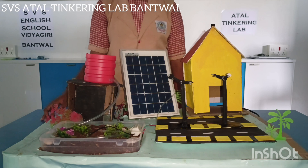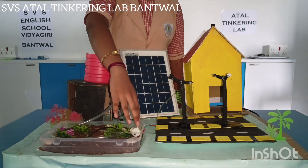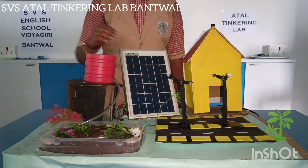The materials required in this project are cardboard, LED, DC water pump, pipe, solar panel, switch and tank.